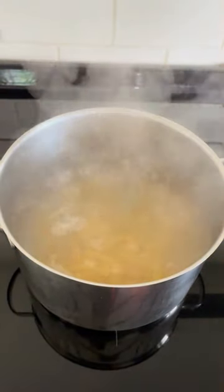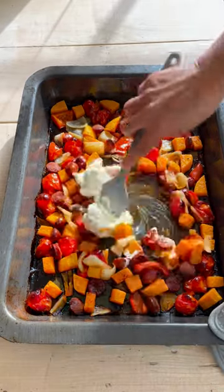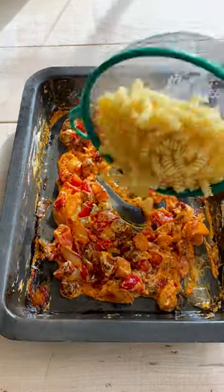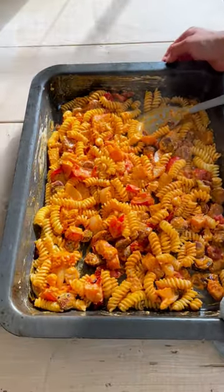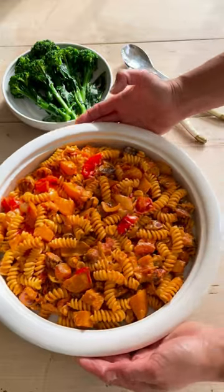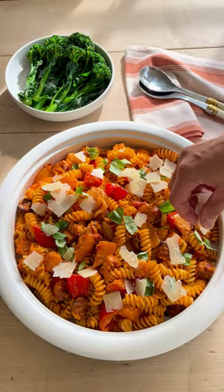Meanwhile we can get the pasta ready. In goes some cream cheese and we have the most fantastic sauce to stir in with our pasta. A garnish with fresh basil and parmesan shavings to finish, and we have the perfect comforting autumnal crowd pleaser.